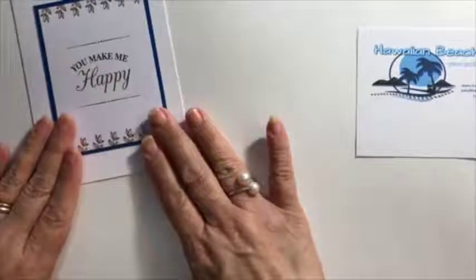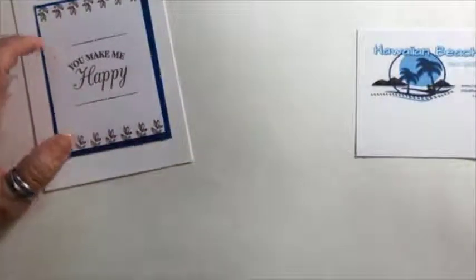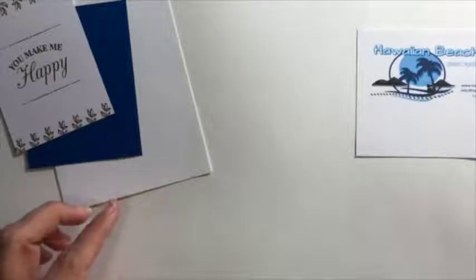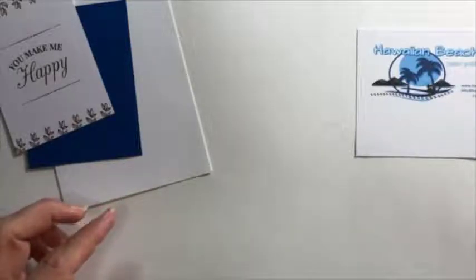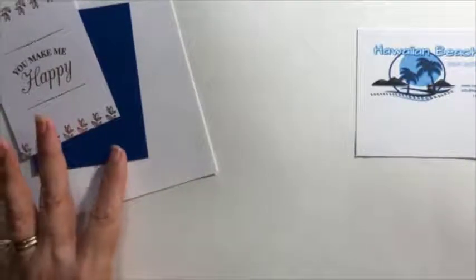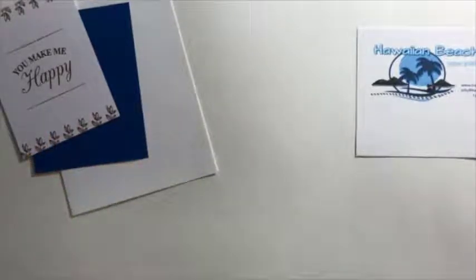I picked three cards I was going to use, and this was the first one. I wanted to use this new color behind it — this blue, which I believe it's called Blueberry Bliss. I'm going to look it up real fast to make sure. It's a very cheerful, happy color — very happy blue and bright. Double checking... okay, I'm sorry, it's called Blueberry Bushel. I always get that wrong.